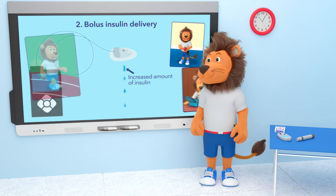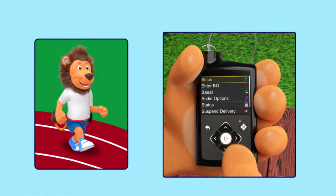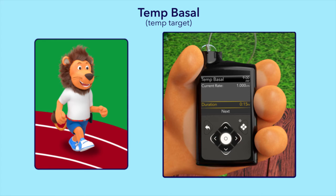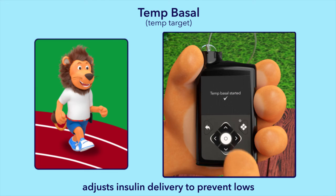Lenny, is there anything else you would like to share? You're using a special feature on your insulin pump before you exercise — what is that feature called? Temp basal or temp target! The temp basal or temp target feature allows you to reduce your basal insulin delivery to avoid having low glucose levels during exercise.